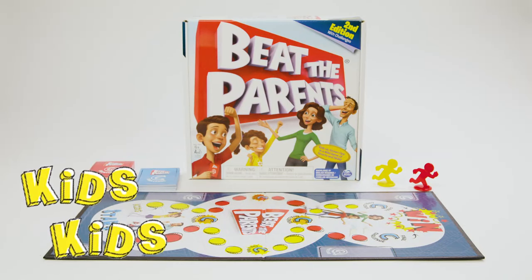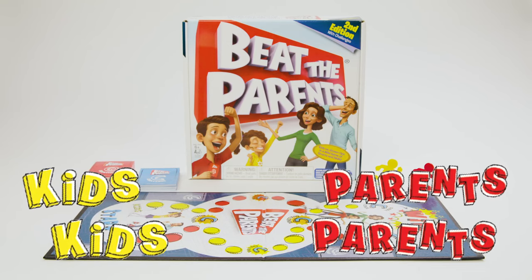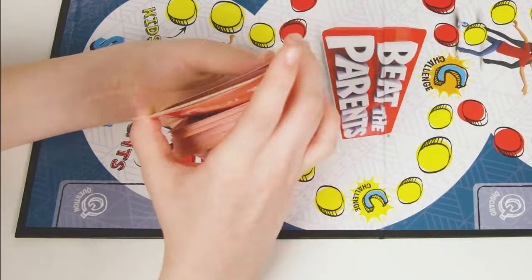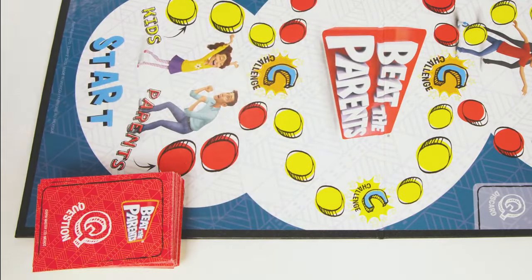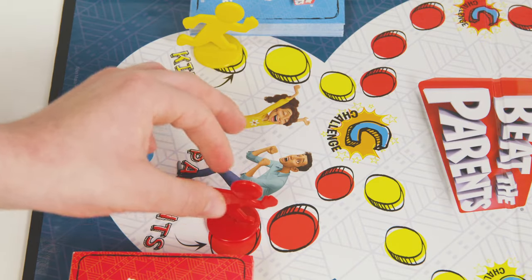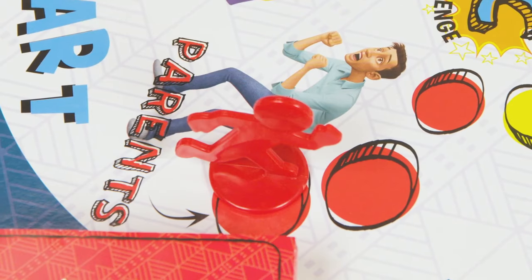Arrange the seating so the kids are on one side and the adults are on the other. Shuffle the two decks of cards and place them in the playing area. Put the pawns on both of their respective starting spaces — kids are yellow and parents are red.